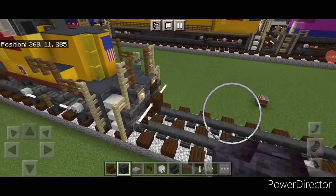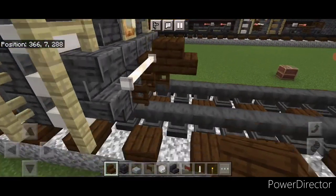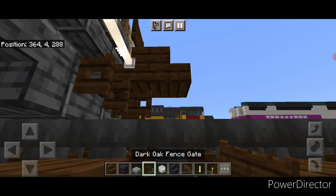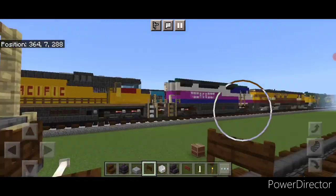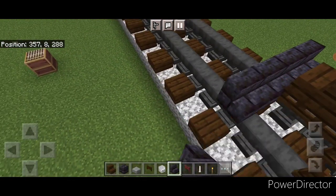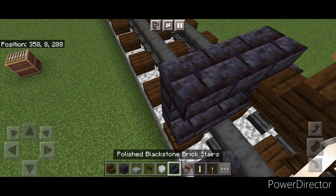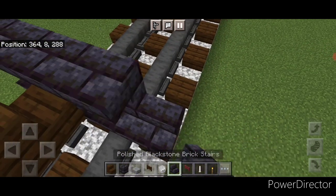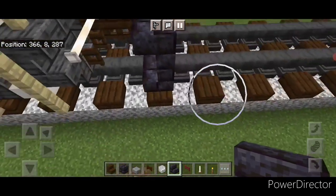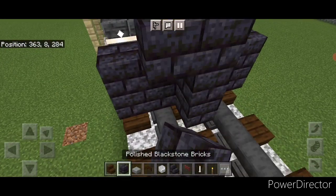As usual we're going to start with the rear coupler. Take out a dark oak stair and attach that up. Under it we're going to put a sideways dark oak fence gate. Then on the next block down we're going to put five backward-facing blackstone brick stairs coming across. Above it a blackstone brick block in the center and two upside-down stairs on either side.